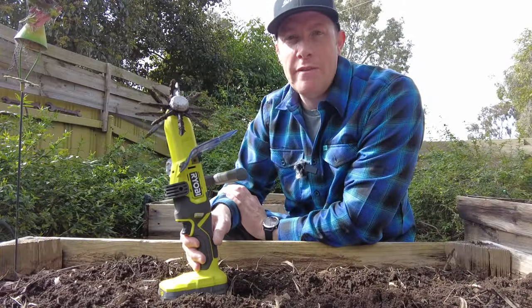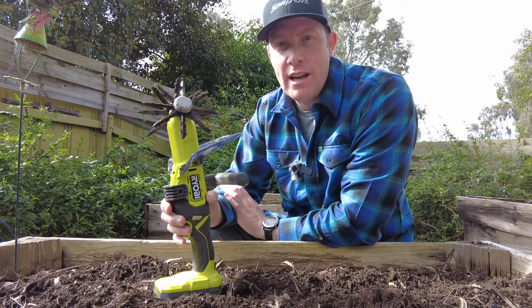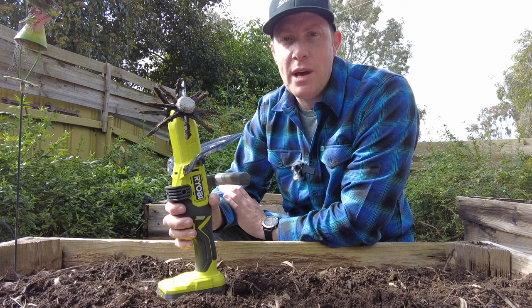And there you go — there's a quick look at the Ryobi 18 volt cultivator tool. Definitely not a need-to-have but a nice-to-have, and it made short work of tilling up the veggie patches here.